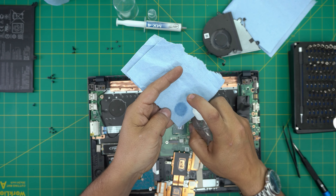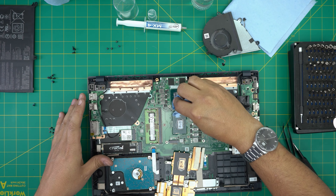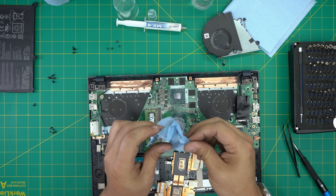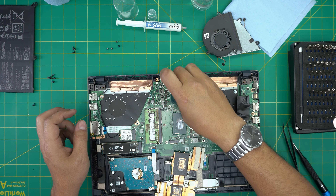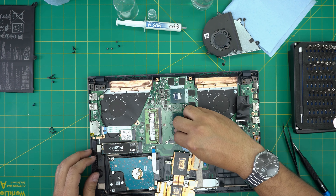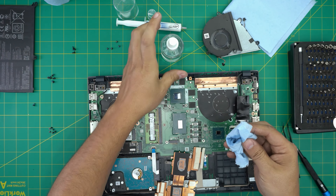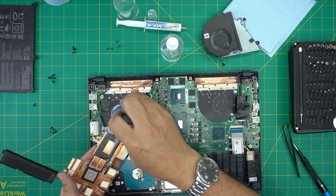Grab your alcohol and apply it to your workshop towel. Wipe over the GPU in a circular motion, then flip the towel inside out and do a nice clean wipe. Do the same thing on the CPU. Use the dry part of the towel to finish cleaning it, and then use the same towel to clean the excess thermal paste off the heat sink — just wipe it off.